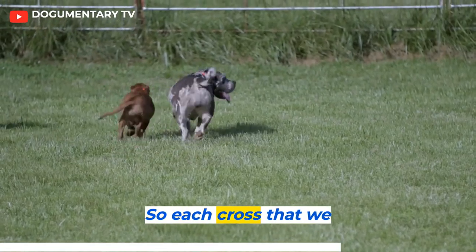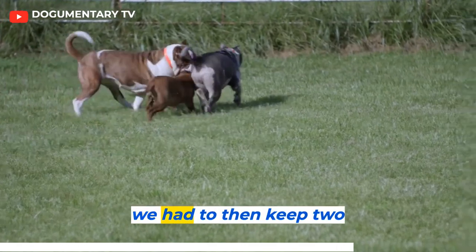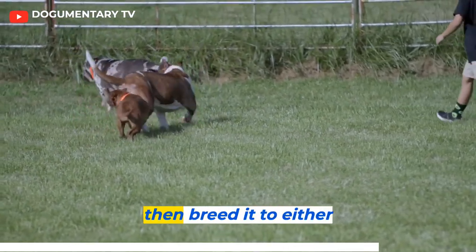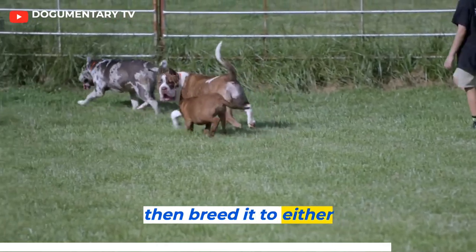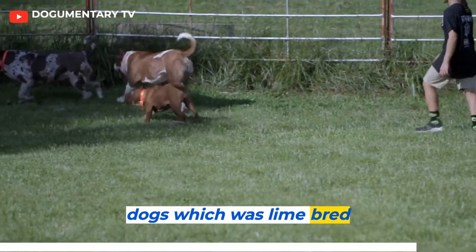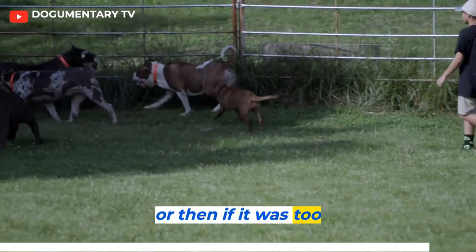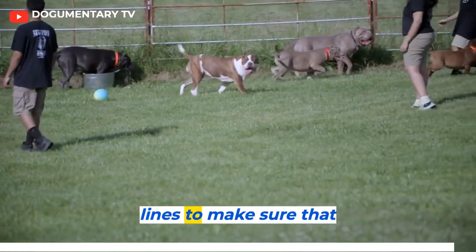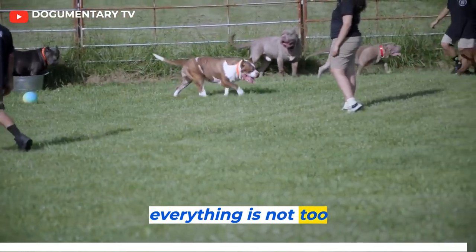Each cross that we made, we had to then keep two offspring back, raise those dogs, then breed it to either a dog that came from our dogs, which was line bred. Or if it was too closely related, then you would have to outcross to clean up the lines to make sure that everything is not too closely related.